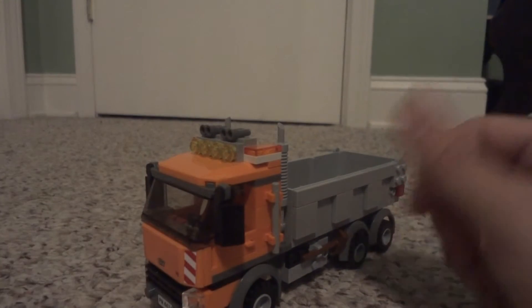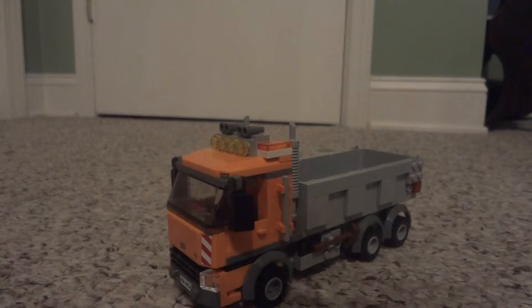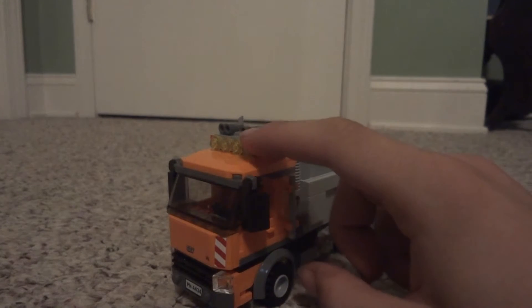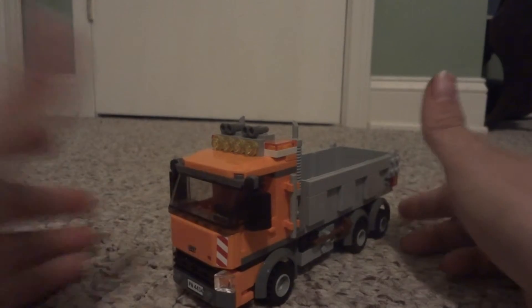Now this truck is based on a European style truck, which most of LEGO's stuff is based on European style vehicles. I kind of tend to not like that — I really wish they would start doing more American style stuff. I would like to see some more American design trucks and vehicles in general.